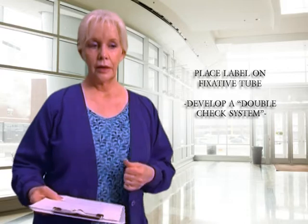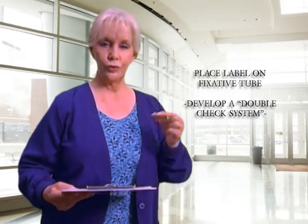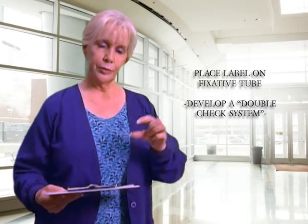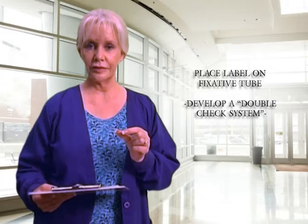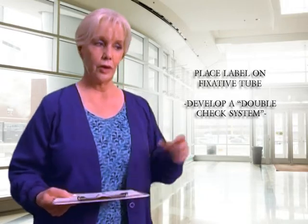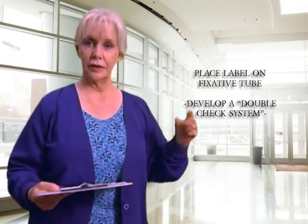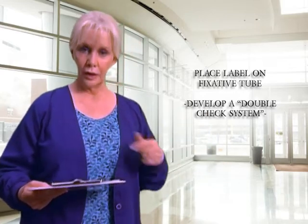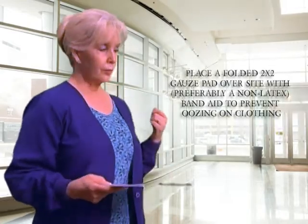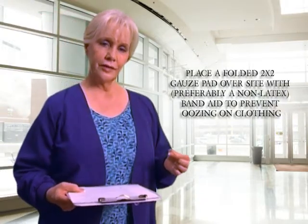I like to use what we call a double-check system. We make our labels out ahead of time, but we do not label the tube in advance. If you label the tube early and someone picks up the wrong site, you're not inclined to catch that error. So we label our specimens right after the specimen is entered into the tube, and then both of us call out the site together.